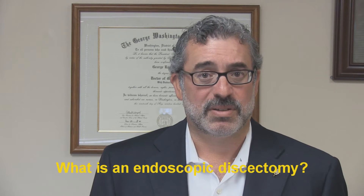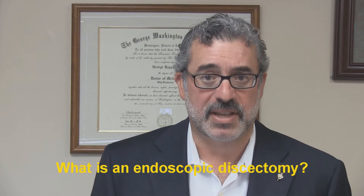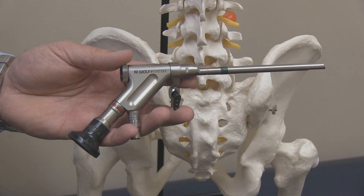First of all, just exactly what is an endoscopic discectomy? Well, an endoscopic discectomy is an ultra-minimally invasive form of surgery that's actually been around for quite some time, and has proven to be effective for the treatment of back pain from herniated disc.